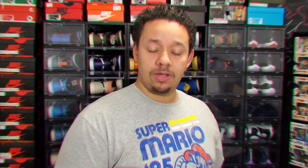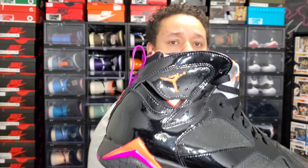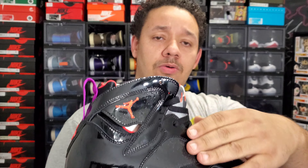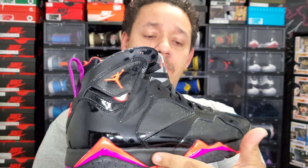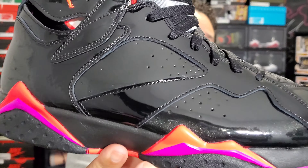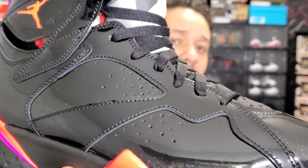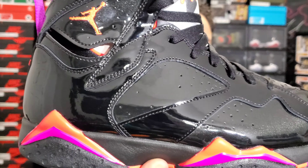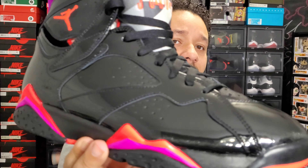Right here you do have a crimson — or infrared, whatever you want to say — Jumpman on the ankle collar. Going down on the midsole where the peaks are, you have bright crimson and purple front and back. Pretty much the whole shoe is constructed of black patent leather. These three sections are slightly a smoky, kind of gray color with a little bit of a metallic look, so it does somewhat break it up — but you've got to really pay attention.